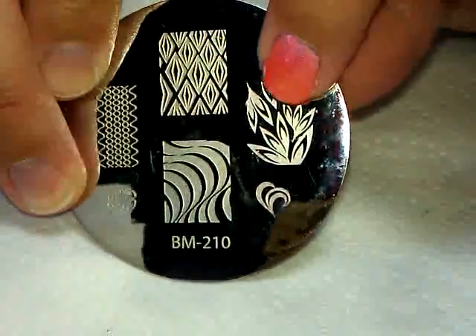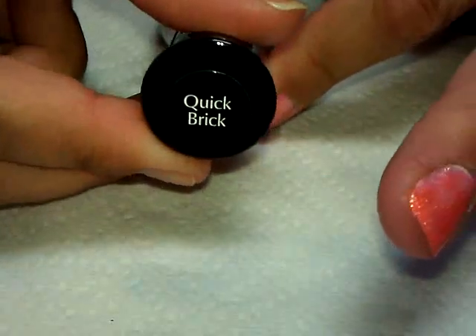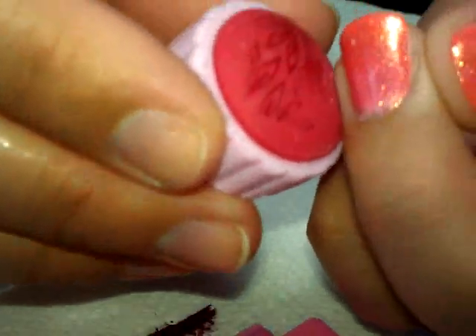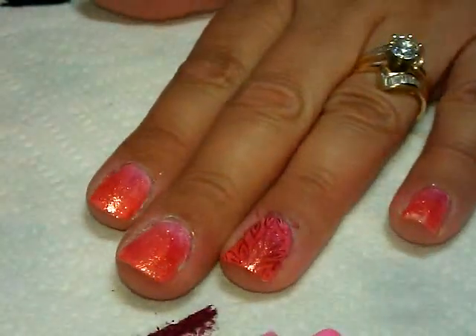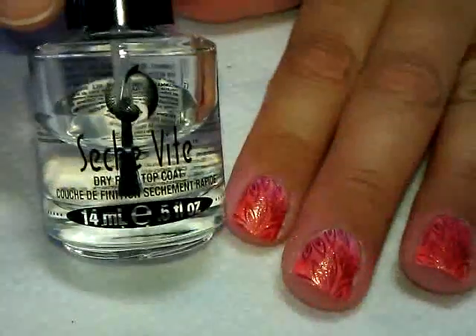Next we're going to move on to stamping using Bundle Monster plate number 210. We're going to use this image right here and stamp it using this color from Sally Hansen Insta-Dye — it's called Quick Brick. I'm going to place that image so that both pieces will fit on my nail. Since my nails aren't super large, I have to shift it down just a little bit to make sure I get at least some of the top on there. Here it is stamped on all the nails, and now we're just going to follow this up with top coat.